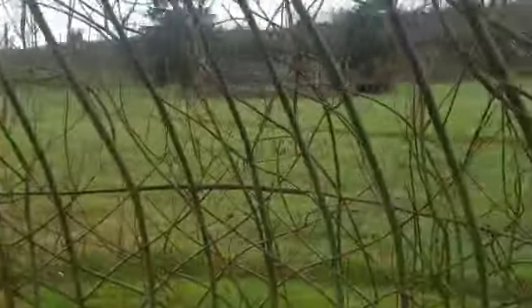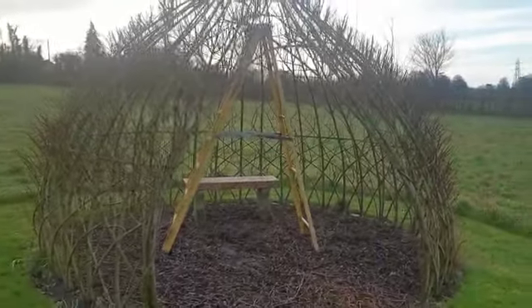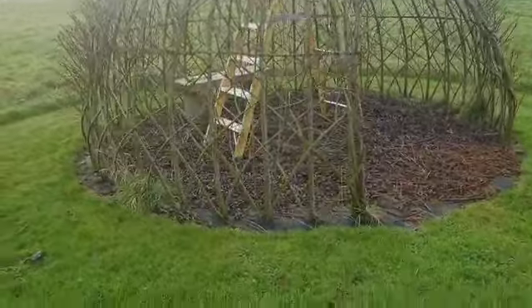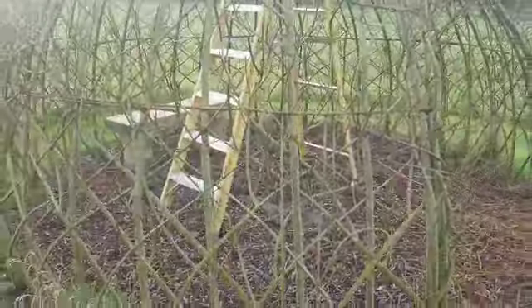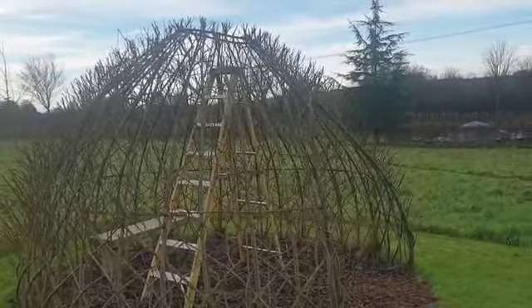I'll take it down just to show you what's been happening. This is the structure that you can see, and you've probably seen in other videos. That looks fantastic in the summertime because that's a living willow planted structure — you can see the base of these are in the ground, so they all sprout. This one seems to have developed a nice sort of wind resistance and a lean to the front entrance.